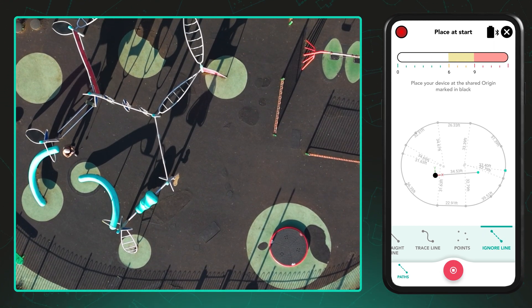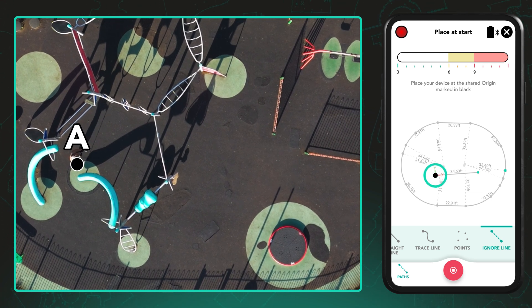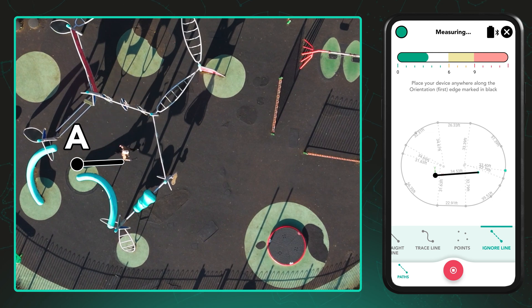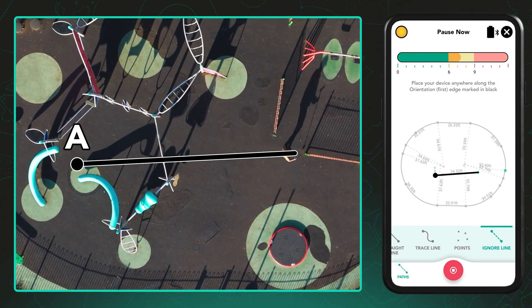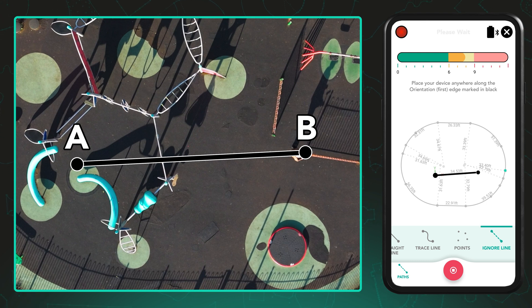First, return to your shared origin point, point A. The app will display a black dot at this location. After capturing that point, you'll be prompted to walk to a second point along your original A to B edge. As you do, the app draws a black line between points A and B, helping you visually confirm your alignment with the original reference edge.